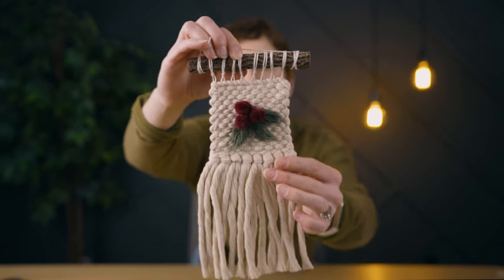All right, it's all done — let's have a look at the final piece! This is such a fun, quick, and easy project for Christmas. If you like this video, check out this one next.